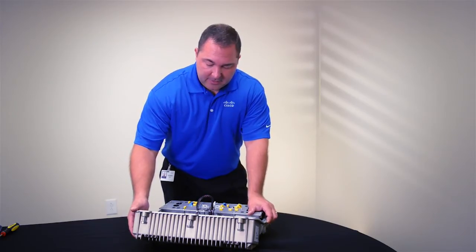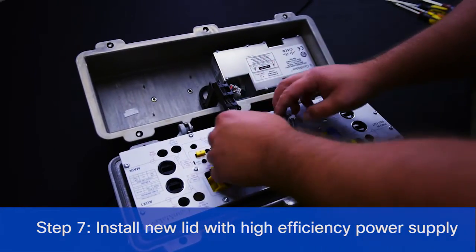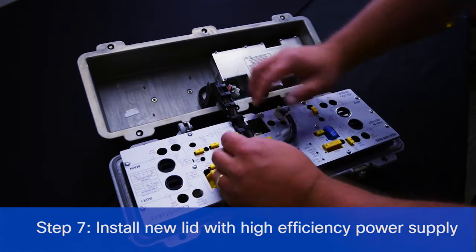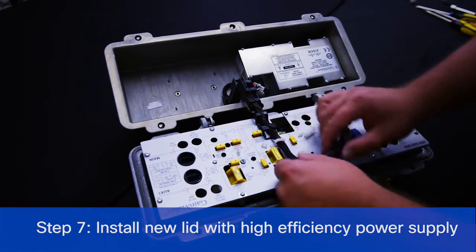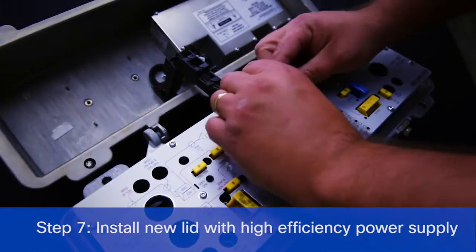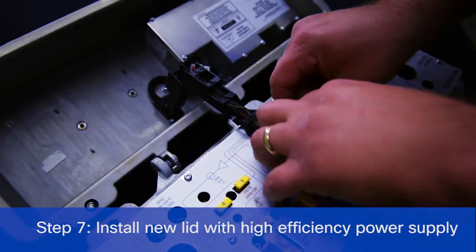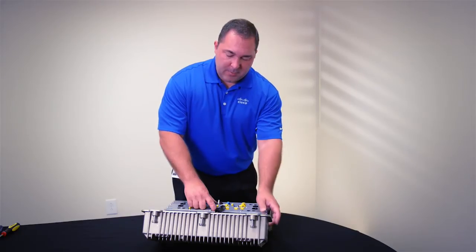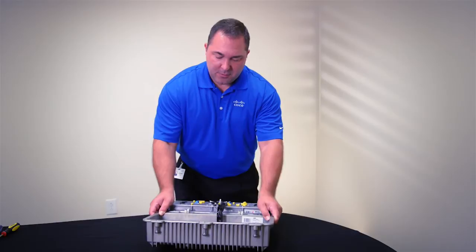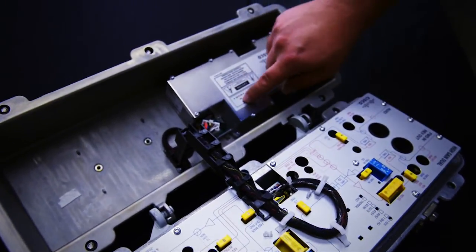Once the lid is connected, you can now reattach your power harness and attach your power cable. Once you connect the power supply, make sure that you remember to set the lockout voltage switch on your power supply for your system requirements.